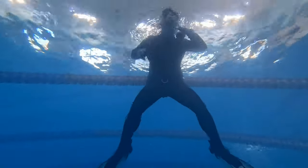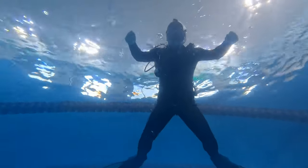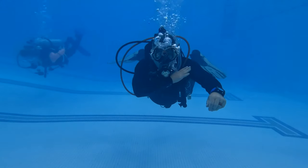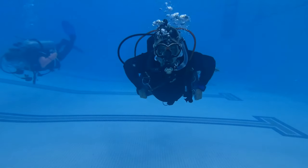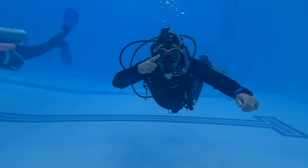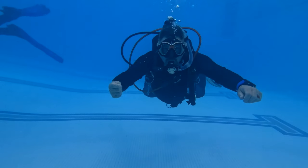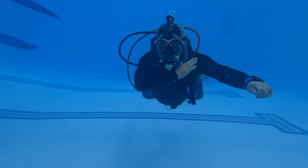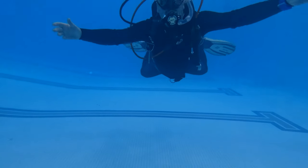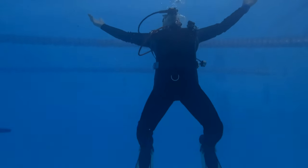Now I'm going to repeat this skill, but doing what's called an emergency buoyant ascent. During the emergency buoyant ascent, it's basically the same scenario except you're deeper than 30 feet and your buddy's nowhere there to help you. In this case, I'm going to ditch all my weight, flare my body out to create drag so I don't have too rapid of an ascent, and exhale all the way up. So here — I'm out of air — I'm going to remove all my weights, flare my body to help slow the ascent phase down.